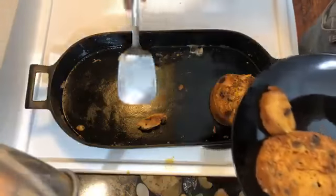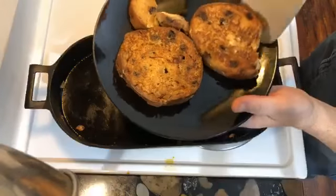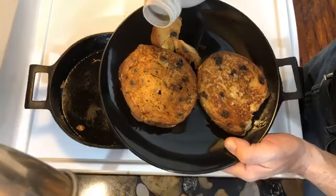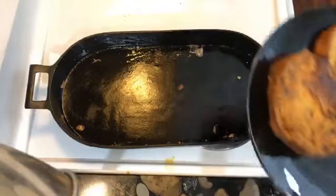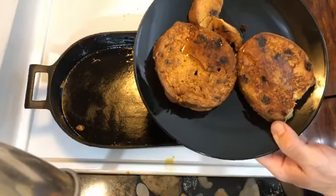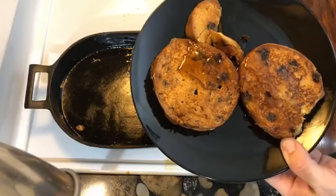Even though I oversaturated it, it looks like it still came out okay. Here we are — top with just a wee bit of maple syrup. And breakfast is served! Happy Easter, and I hope everyone has a good day. Thank you very much for watching.